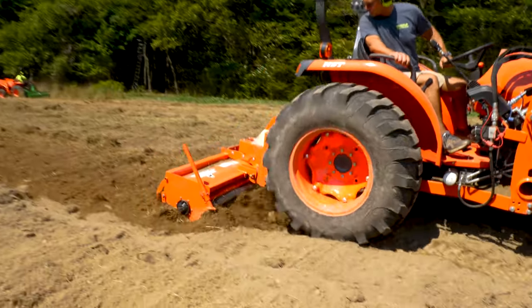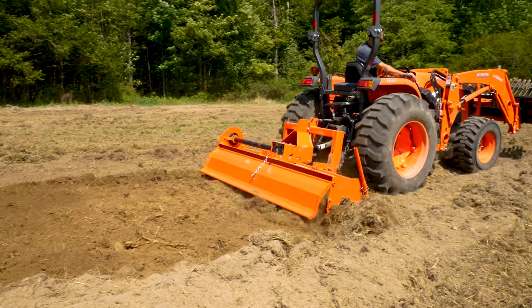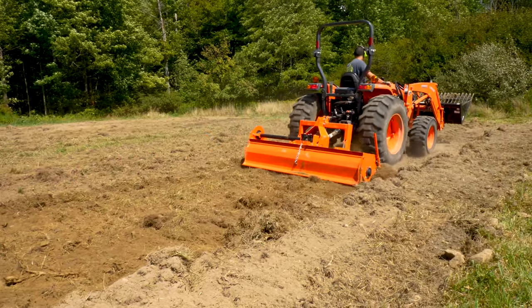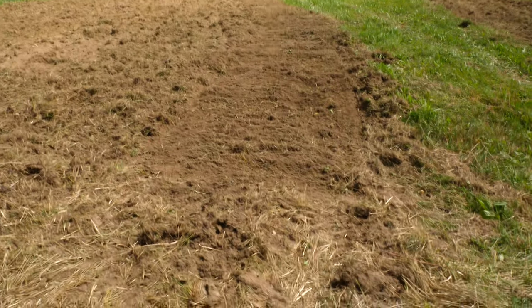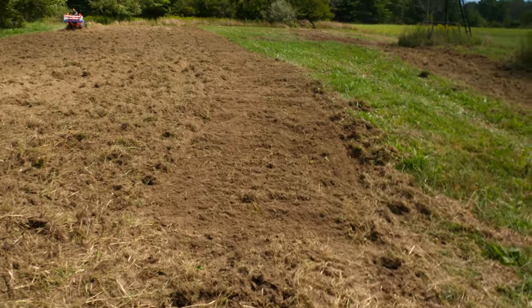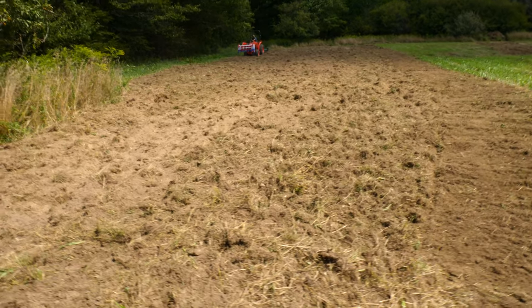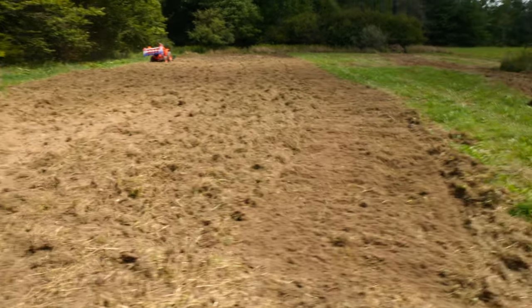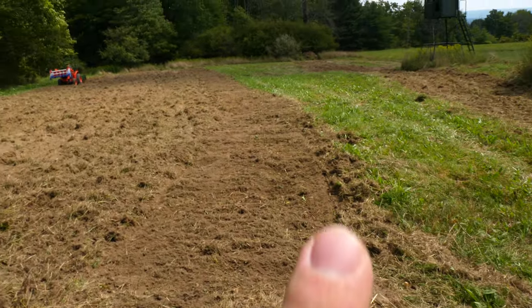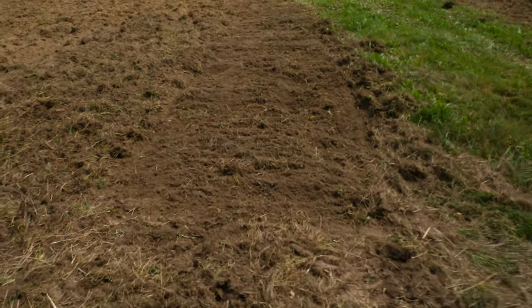A shear pin snaps and breaks so that when you hit a rock, it shears the pin and then you have to turn your PTO off, stop, get off your tractor, and replace the pin before you can keep going. Now it might be a little difficult to see on camera, but look how smooth the rotary tiller is compared to just disking and bottom plowing. The left side here is where we disked and ran it with the bottom plow, and from here to here is all from the rotary tiller. You can see how much softer and finer this is after doing all that work.